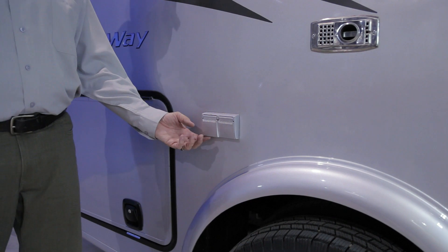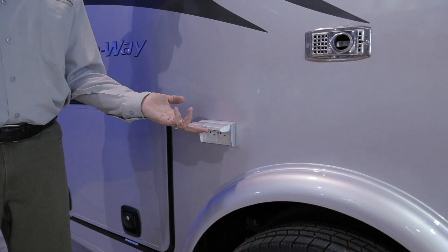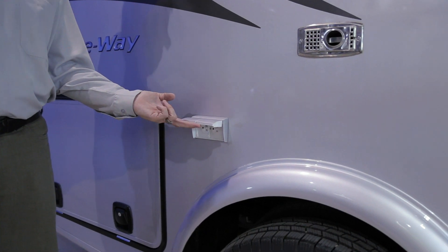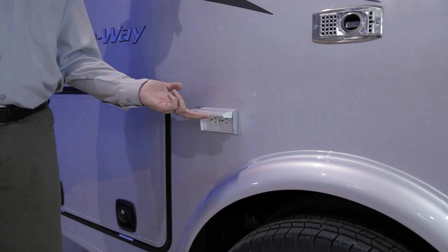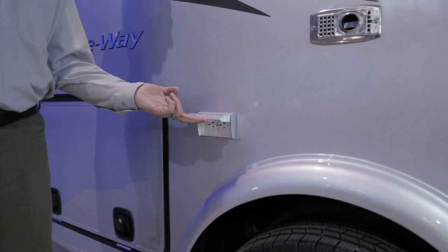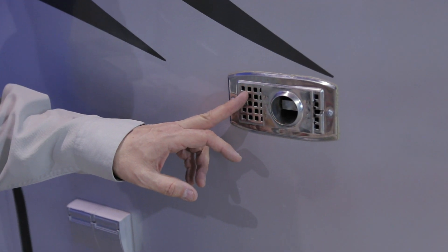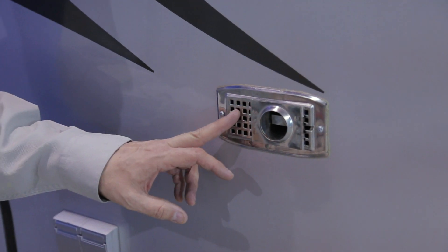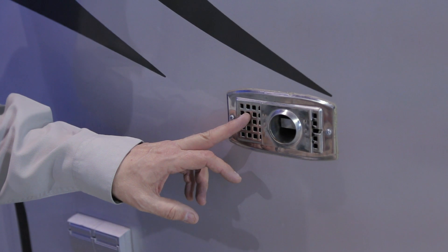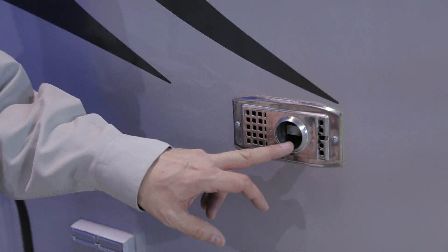Moving to the electrical plug on the passenger side — this is the 120-volt AC electrical plug, powered when you are running on your generator or plugged into shore power. This plug is also controlled by the GFI in your kitchen. Next to your exterior plug is your furnace vent — ensure this vent is not blocked in any circumstances, as it is the fresh air draw and output for your furnace.